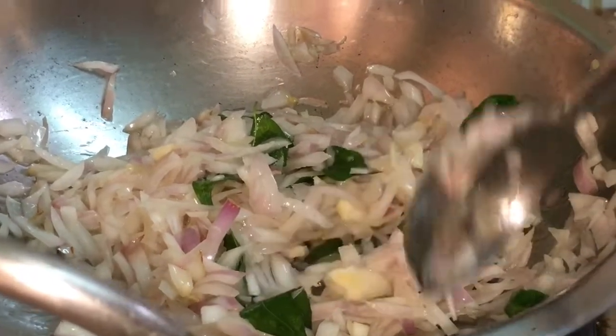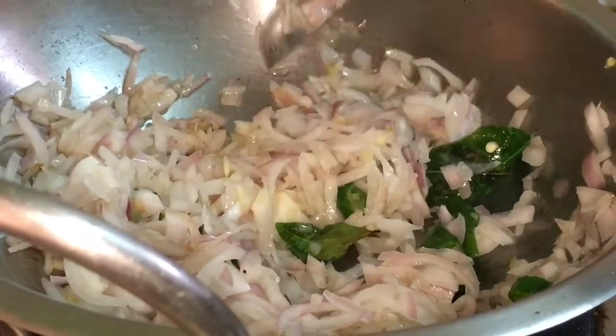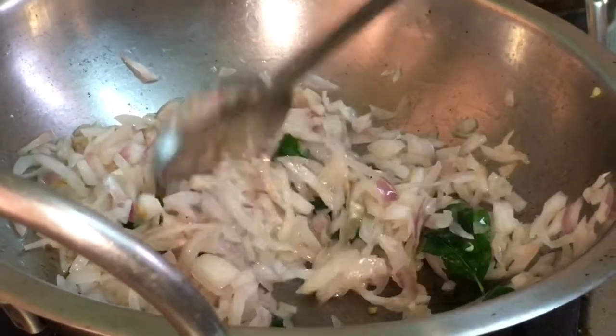They are very good. It is good to cook in the roasted long condition. Now we will add 1 tablespoon of refined oil.